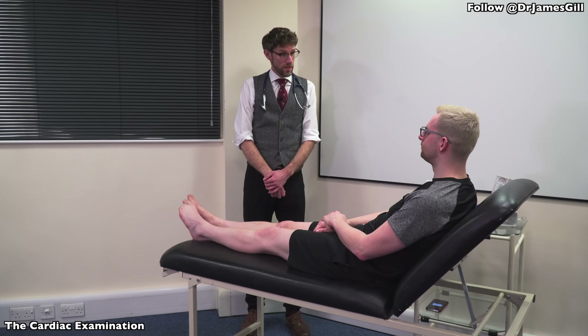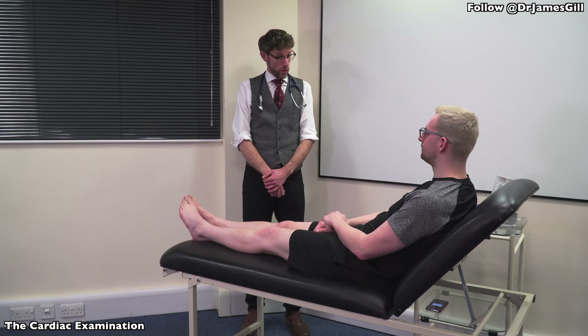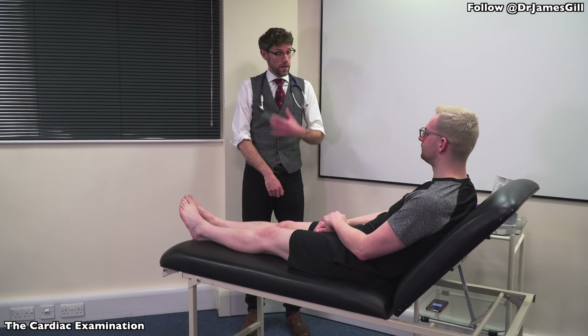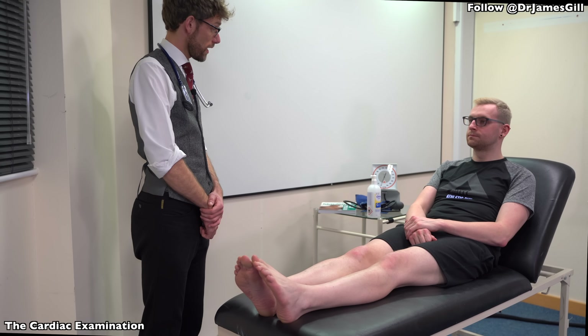Hello, my name's Dr Gill. I've been asked to do a cardiovascular examination on you today. That's going to involve looking over your hands, examining your face, getting you to take your shirt off, and then checking over your chest. Would that be okay?